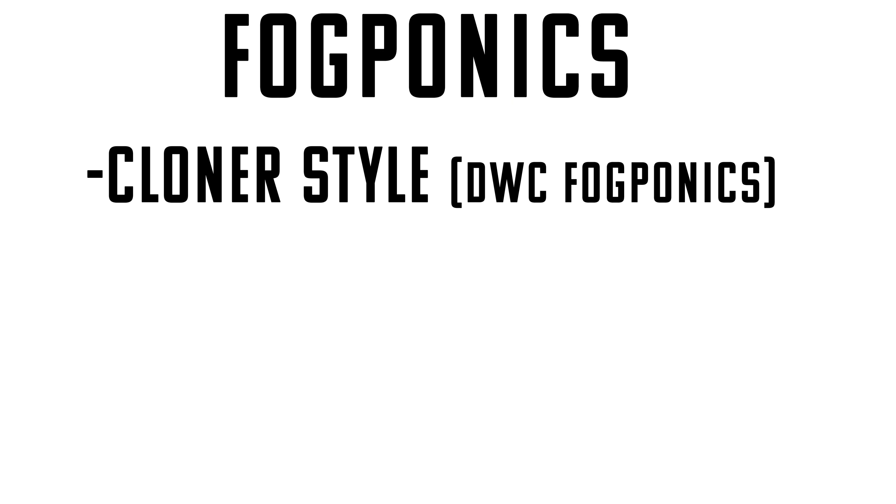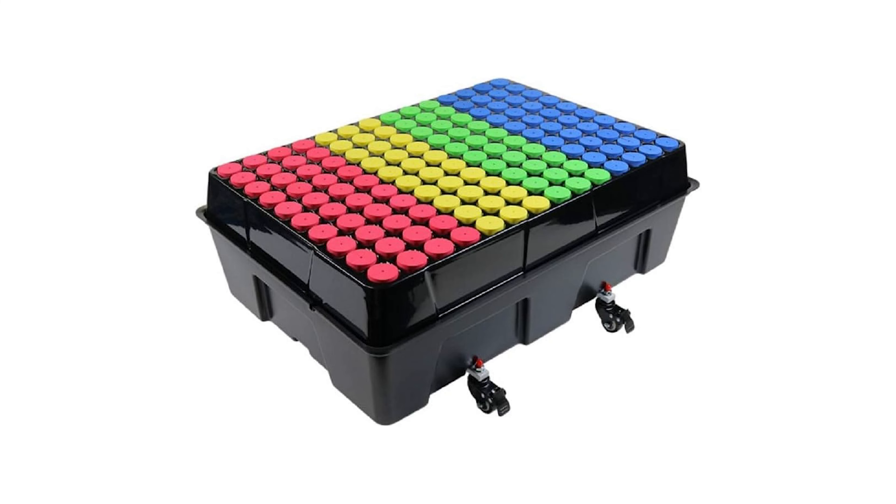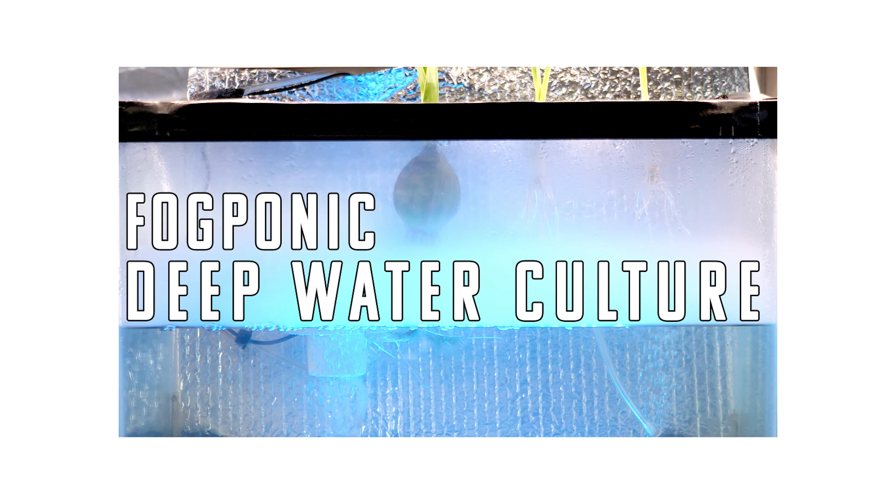I've built several fogponics setups and there are two different types: the cloner style fogponics and the moving air style fogponics. I call it cloner style because if you buy a cloner, even just off Amazon, it usually has a fogger built into it. The principles are just going to be nutrient water on the bottom, the fogger floating on top of the nutrient water, and filling all the space between the top of the water and your plant with fog — we're talking very, very tiny microns, like three to five microns, which is unbelievably small. If you try to run them full time, that can actually choke out your plants, so sticking to that 15-minute variable is also pretty important with fogponics. The cloner style would be akin to a DWC setup, or deep water culture, with just a fogger floating on top.